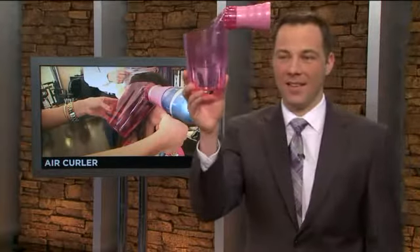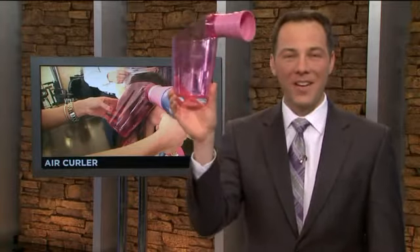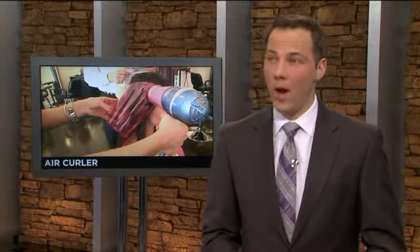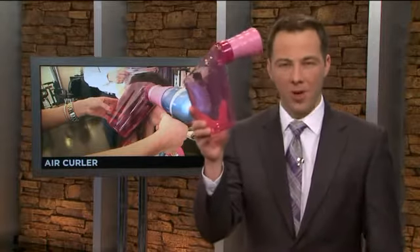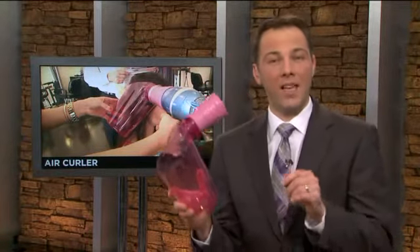Do you know what this thing is, Ken? No, but I don't think I need it. It's for curling your hair. I have a wife and a daughter, so I don't know a lot personally about curling hair, but I do know this — it typically takes way too long. A product called Air Curler promises to curl and dry your hair at the same time in a matter of seconds. We don't want you to waste your money, so I put it to the test to find out: does it work?